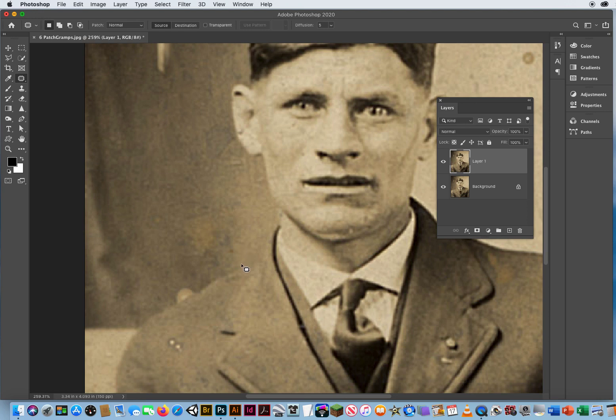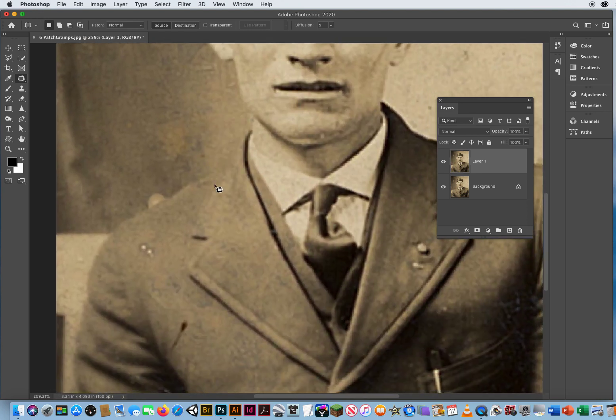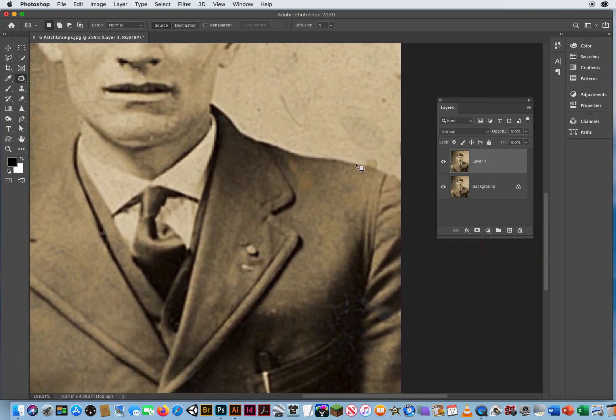The only thing that the Patch Tool does not work on is when damage is right on the physical edge of the object. So this little water stain that looks like it's coming out from behind his shoulder — I would never use the Patch Tool there. Same thing over here: you've got another spot right on the physical edge of his shoulder, the Patch Tool will not work.